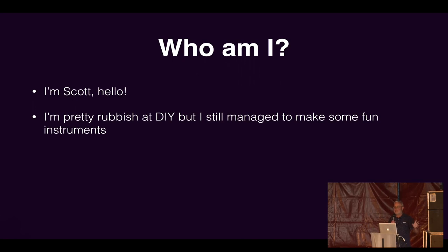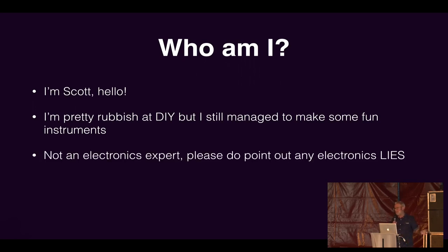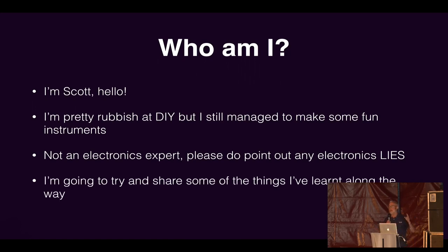I've never really been very good at that, and it sort of put me off doing a lot of these things to begin with. But I've still managed to make some instruments. I'm pretty much a novice at electronics — I'm only just learning. So if I'm wrong about anything, just shout out and I can probably correct the slide live. I really just want to talk about things I've learned and why I found the process exciting, and hopefully inspire you to get started, because it really is quite easy — and once you've started, it's a bit like a drug.